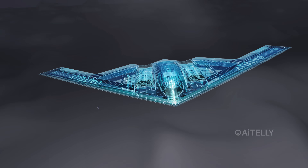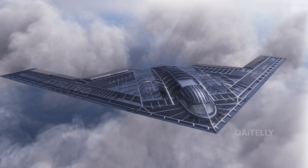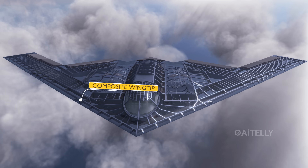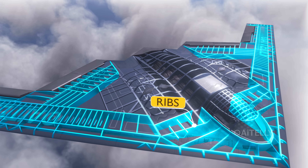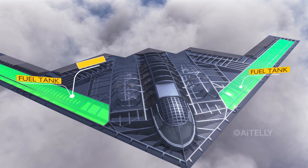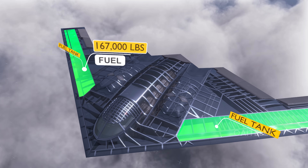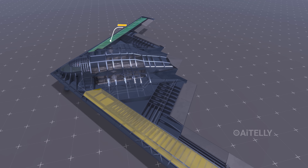But why is the B-2 Spirit the ultimate choice for nuclear deterrence? Let's take a look inside the airframe. At the front is the composite wingtip, comprising the ribs of the outer wing. Both integral fuel tanks can hold approximately 167,000 pounds — about 75,000 kilograms of fuel — which is a significant amount.